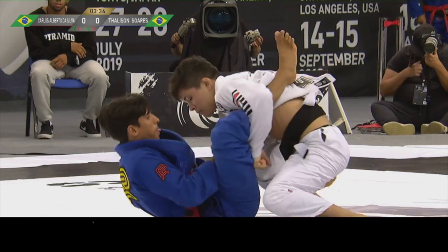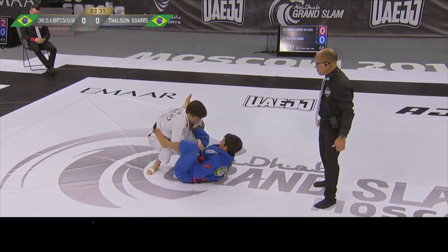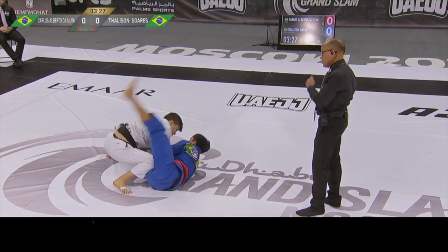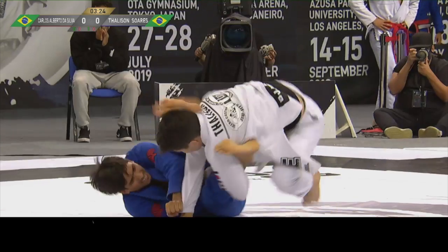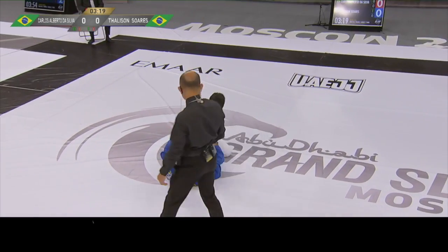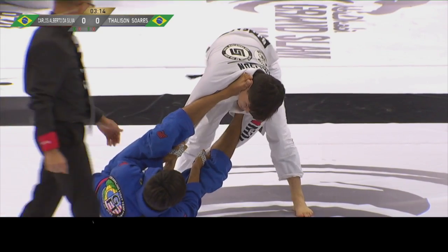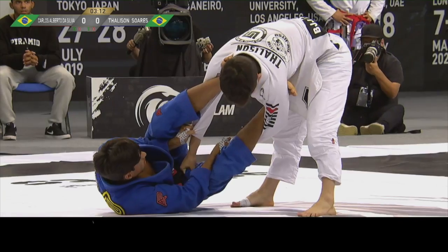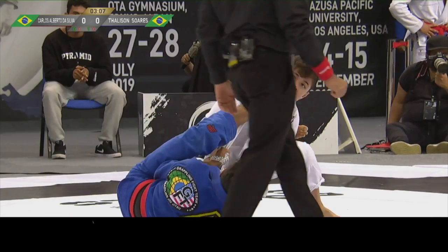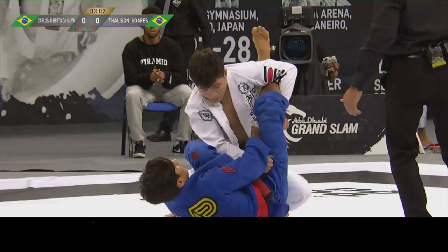Nice open guard and sleeve control by Carlos. Let's see if he can off-balance Taliesin Suarez and get a sweep. Nice deep lasso — he tries to elevate Taliesin with his left butterfly hook. Taliesin tries to disengage and free his left hand from this lasso grip.